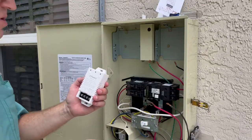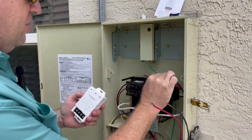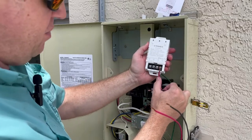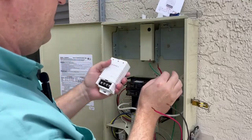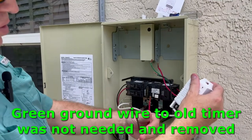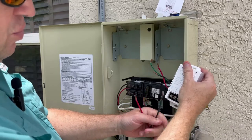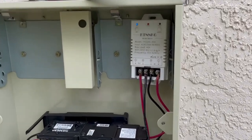I know the load coming in is coming out of the breaker, so that's this wire here. Double check that it's de-energized. I'm going to put the red wire into the input of the load, and then the black wire on the other side. These go to the pool pump — load goes on the red and black goes on the neutral on the output.